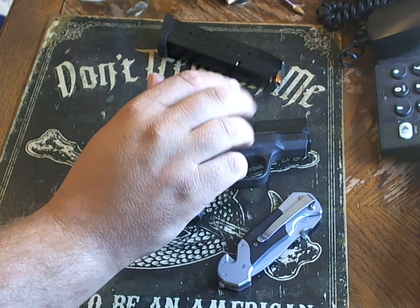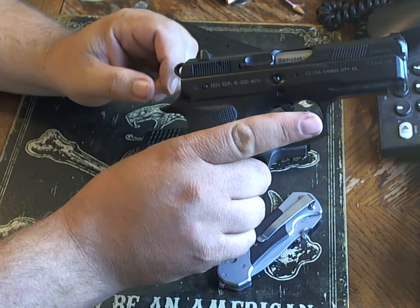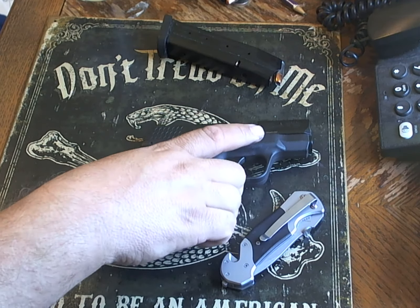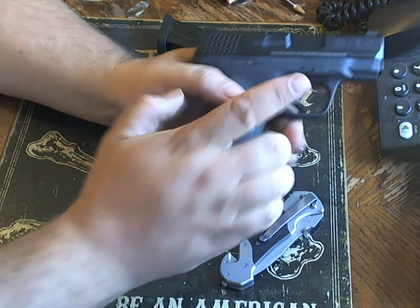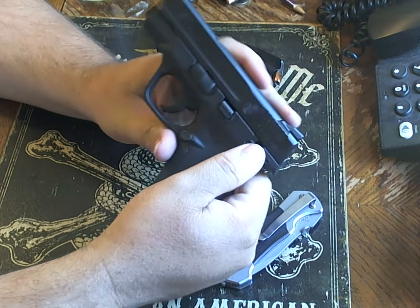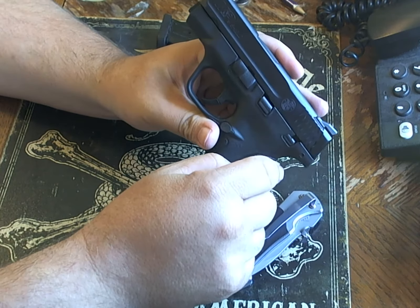There are a lot of trainers out there that are dismissing guns like this and saying that you should be using a striker fire Glock with no manual safety. With that being said, there are going to be two models of these — one with a thumb safety like this one, and one without.